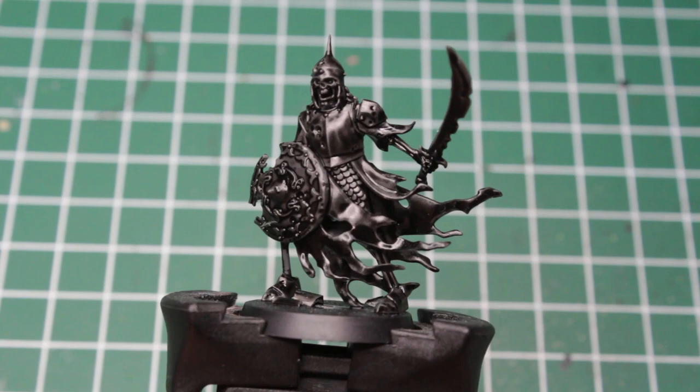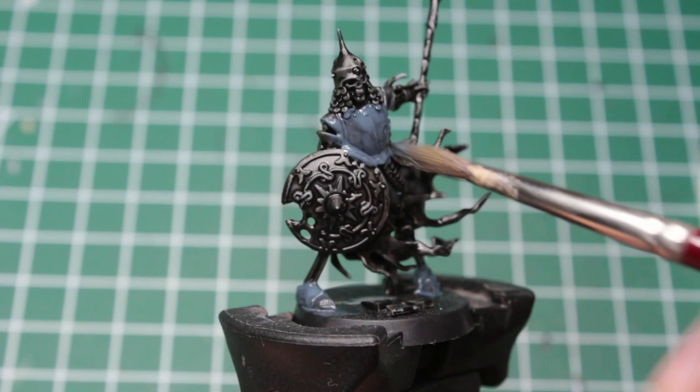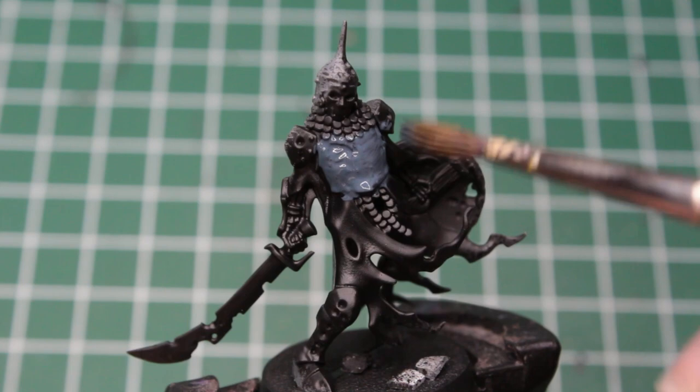Okay, all that out of the way, let's get going! Just as with Hagrim, we're gonna start on their armor. As I want to keep them quite dark, we should probably go with a non-metallic metal approach and use a blue-tinted dark grey. At this stage there is really nothing to look out for, so we can be quick and messy. The main thing is that we get all of the plate painted quickly. The good thing about batch painting a unit is that when you come to the last mini, the first one will most likely be dry again, so we can keep going seamlessly.